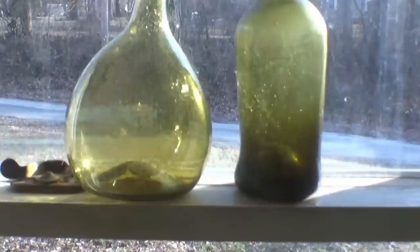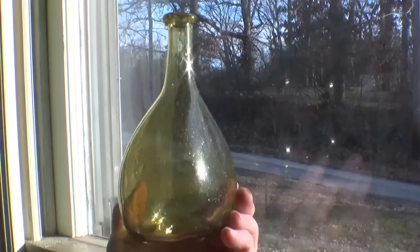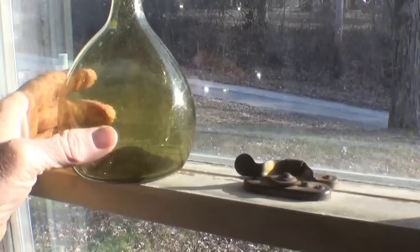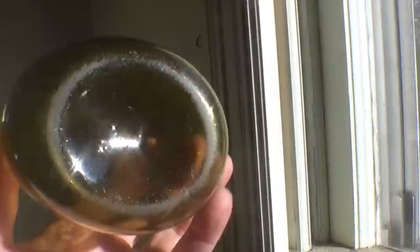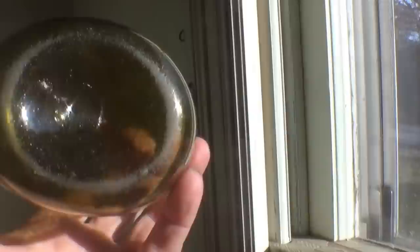This is another free-blown bottle made without any kind of mold — a New England chestnut flask, very popular throughout New England, made in some of the New England glass houses. It has a nice color to it, and again no mold seams. You can see very faintly that it has a panel scar on the bottom — also called an open panel. It was just a rod with a little bit of molten glass on the tip, stuck on the bottom, and when they popped it off it left that little scar.